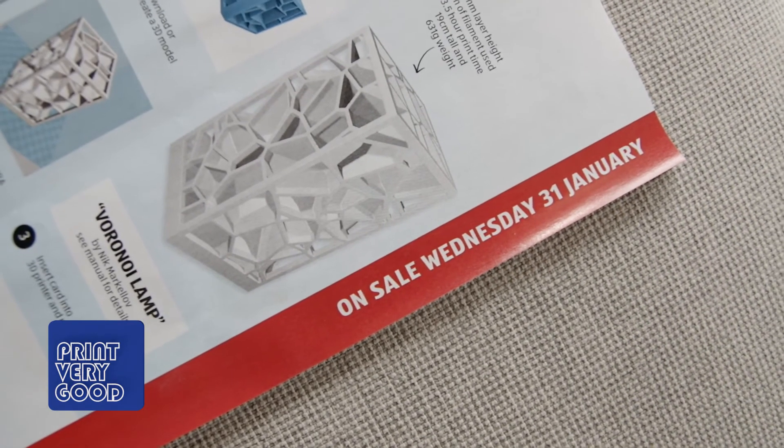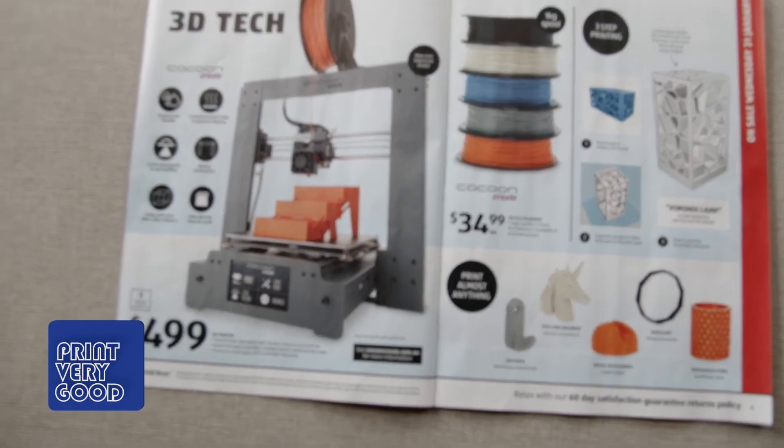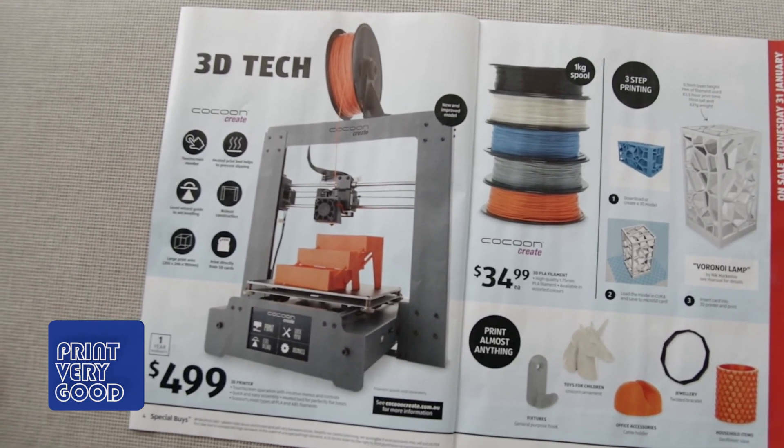If you're thinking about getting one, happy hunting and good luck. That's it for today. Have a great day, and I'll see you later. Let me know in the comments if you're thinking about buying one.